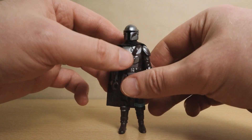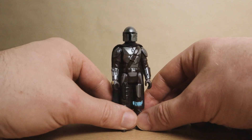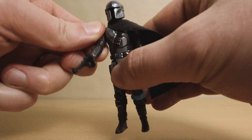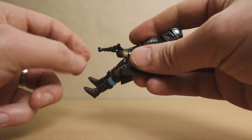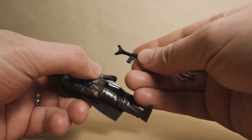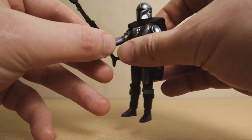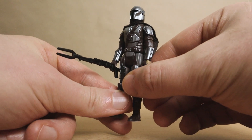He doesn't look bad without it but it definitely helps to complete the look. And speaking of completing the look, let's check out Mando's weapons. The pistol — Mando can hold this nicely in his right hand, and it looks good there, which is fortunate as it's really loose in his left hand; in fact he cannot hold it left-handed at all. However, he can hold his amban rifle in either hand. It looks a bit silly in a firing position but really good when held to carry. I do wish the rifle could peg into his back for storage, but that's not an option.